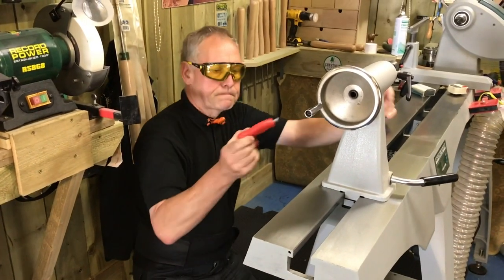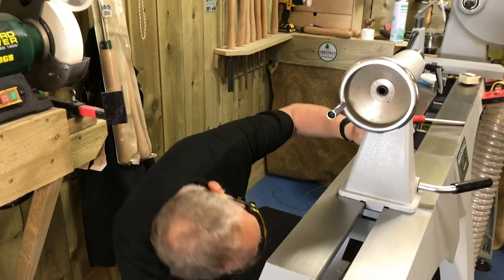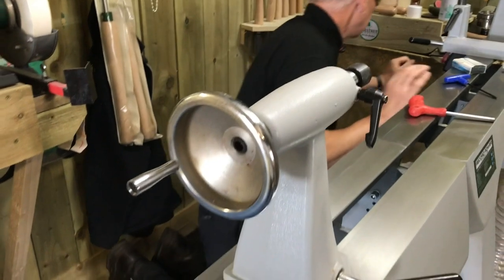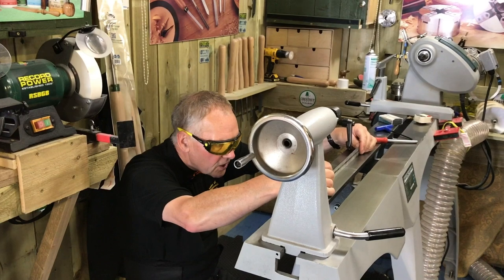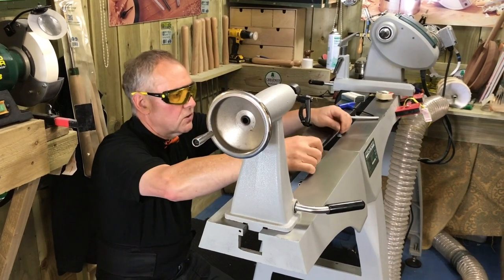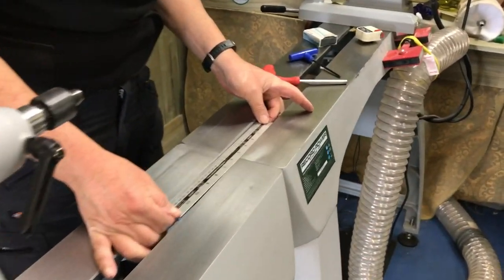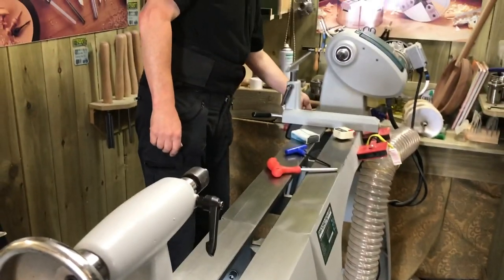I've got the large studs tightened up, and I used a smaller Allen key just to tighten up the little grub screws to tweak the alignment. When the bed is nice and tight you can take a steel rule or straight edge and check across there to make sure there's no gap. You can also get a steel rule between the two beds and check that it's running parallel — and it looks like it's running nicely parallel, everything's tightened up.